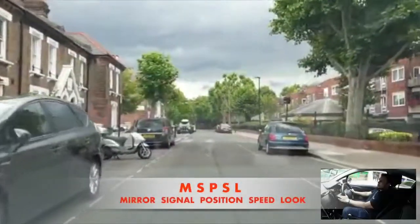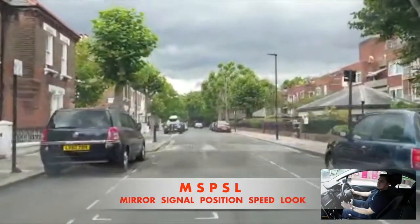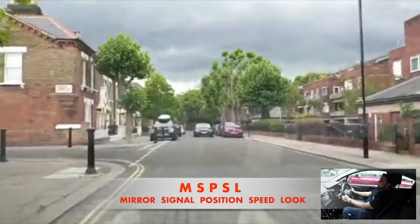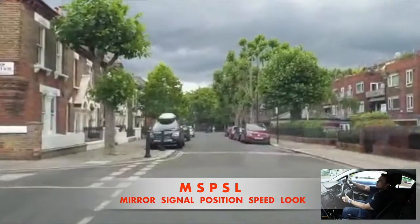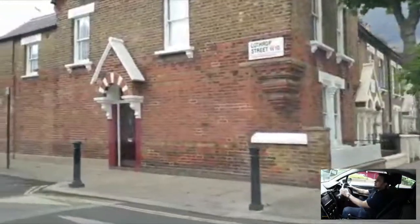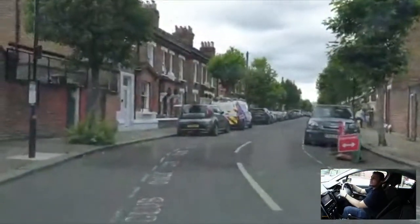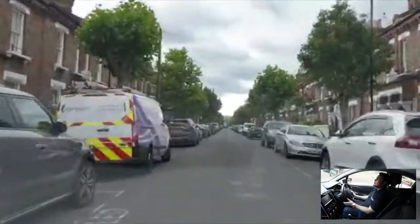We're approaching another left turn. Check your middle and left hand mirror, indicate left, and slow down. Your position is normal driving position. Look ahead for any oncoming vehicle, and look onto the road you're going into to make sure there is no pedestrian and your way is not blocked. It's a very tight junction so I'm just going to take it very slowly. As soon as I go into the new road, check the middle mirror and the right hand mirror to make sure nobody is overtaking you.